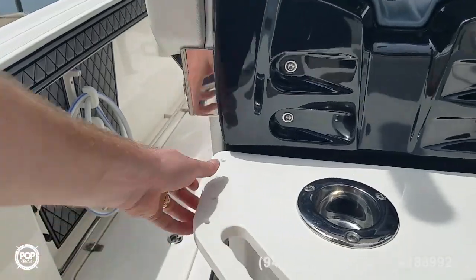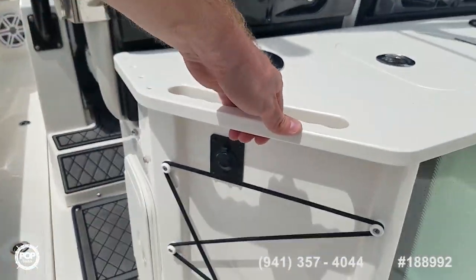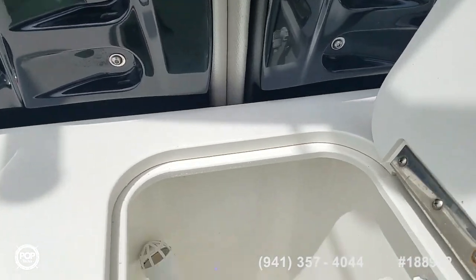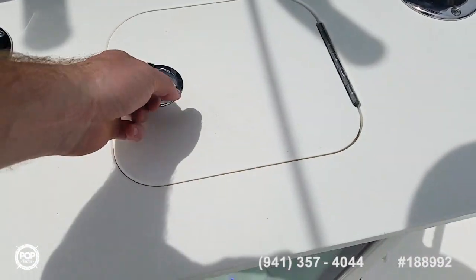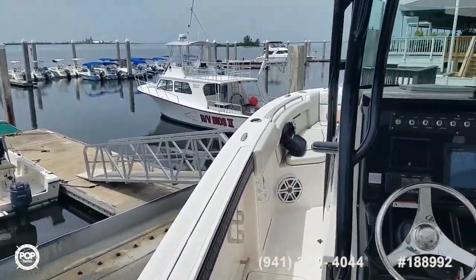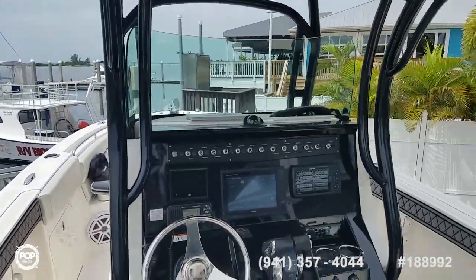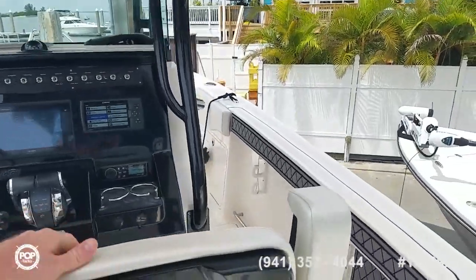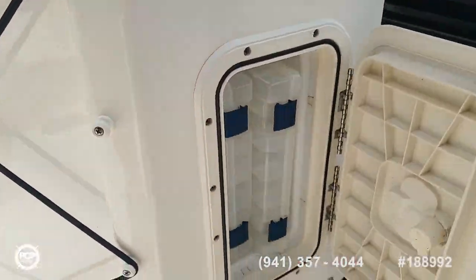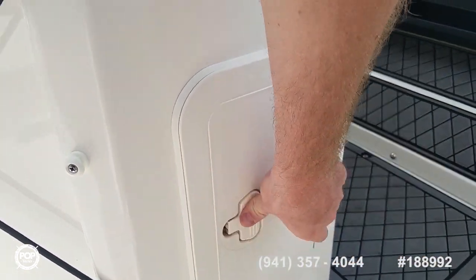Grab handles and leader points on both sides, a see-through back, cutting board lid, and a few more cup holders. We've got JL Audio speakers and subwoofers all the way around, linked to a Bluetooth Fusion stereo system. Tackle storage on both sides of the leaning post.